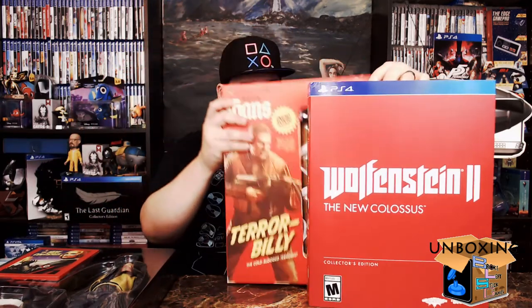So we'll pop this open. The first thing we'll show is the steel box — you can see the villains on there. On the inside there's actually a couple of cool things: a couple of inserts, no digital codes or anything. It also shows an airship there — that's probably the modern Zeppelin from the game.